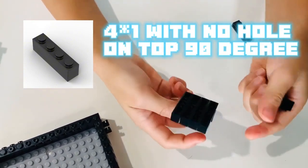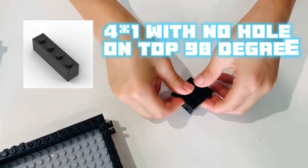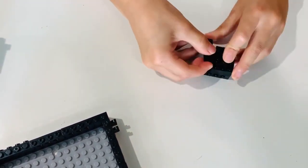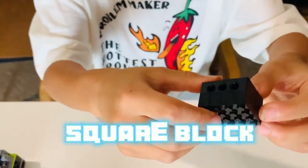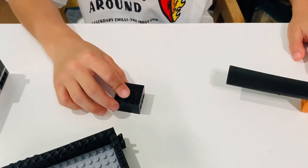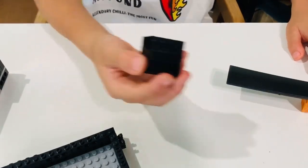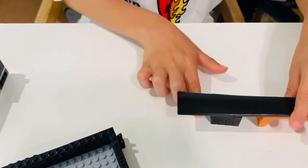Just like that. Now repeat them until you have this square shape.